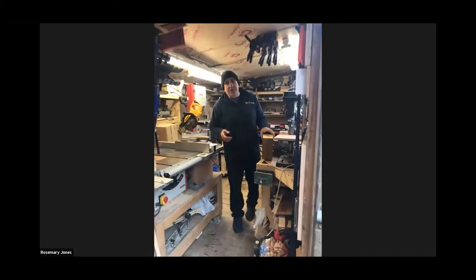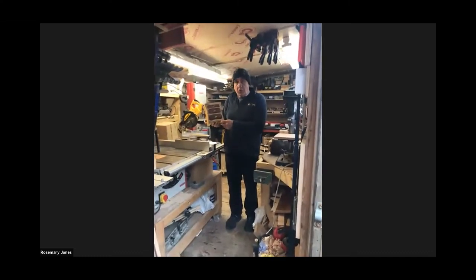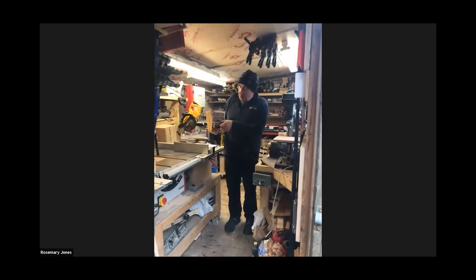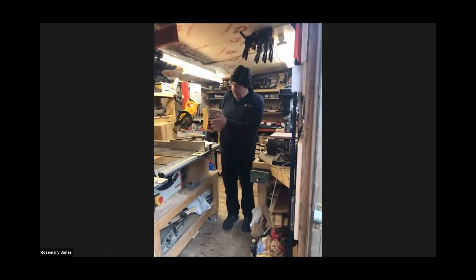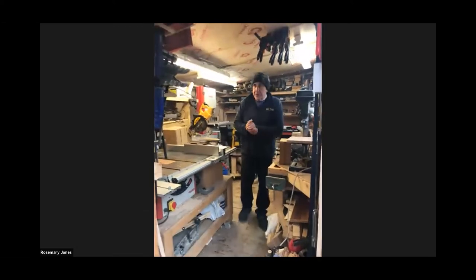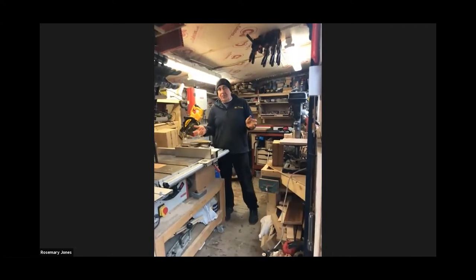Then we started to get a bit more clever. I'd seen on YouTube people making what's called a bandsaw box — you make it on a particular saw, which I'll show you in a while. It's made out of one huge piece of wood and the drawers are just made out of pieces of contrasting colour, cut to random shapes. You end up with a fun little thing that could be made in about two hours comfortably. Seth and I had a great time making things like this.